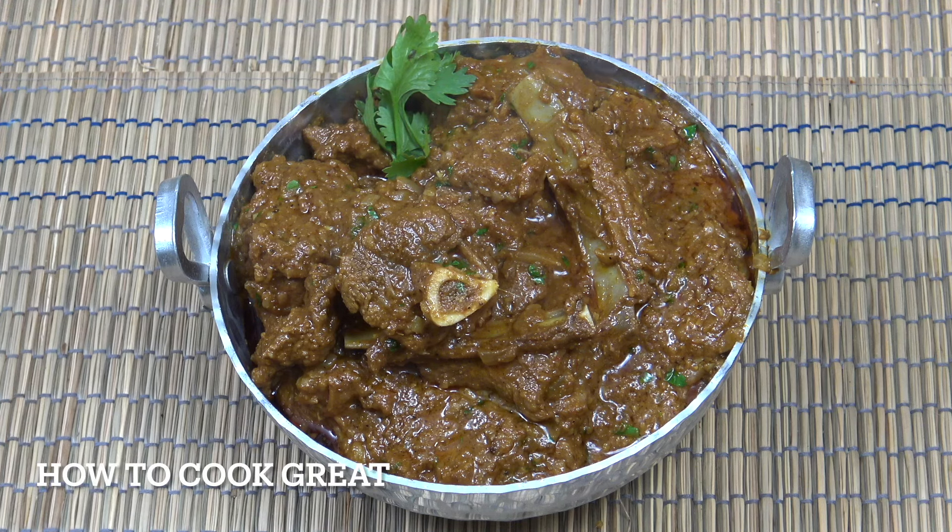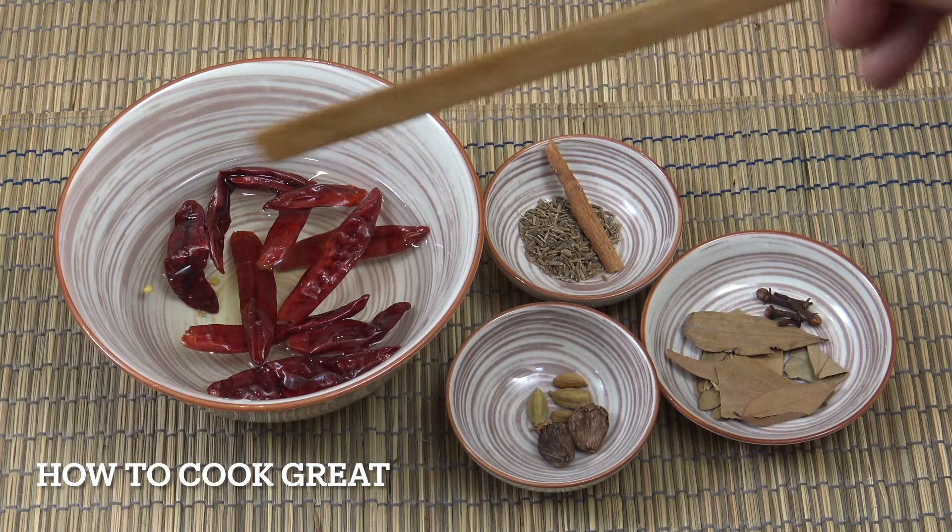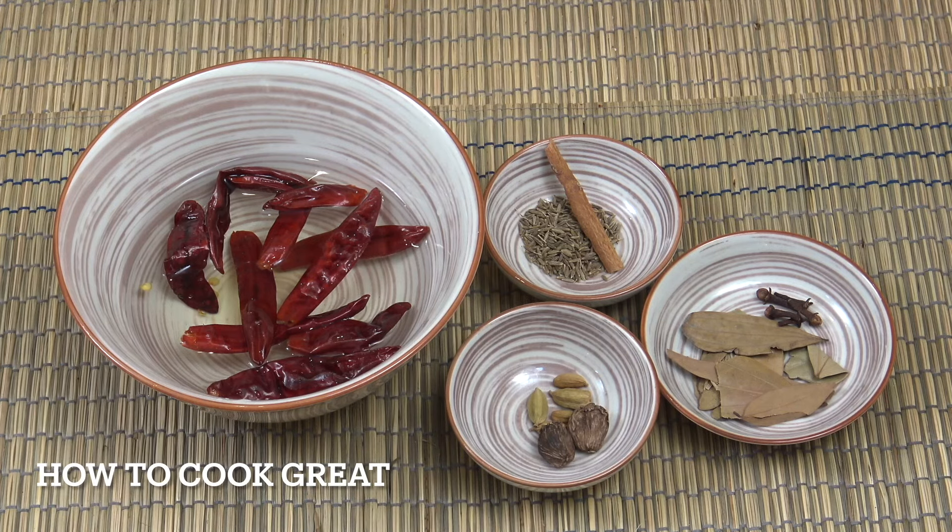We've got a mutton curry here, cooked with dried whole chillies that we're going to make into a beautiful paste with yogurt or curd. The first thing you need to do is take 10 dried red chillies and put them into some warm water. Leave them there for about 10 to 15 minutes to soften them up.